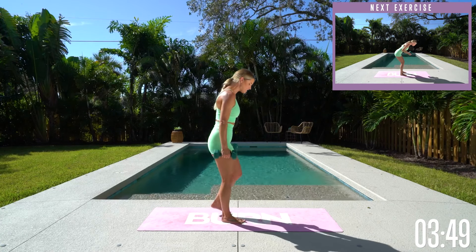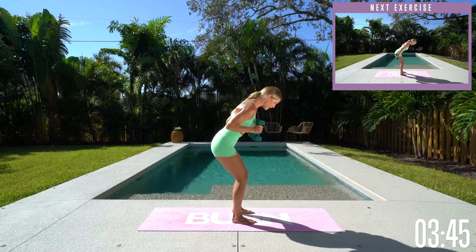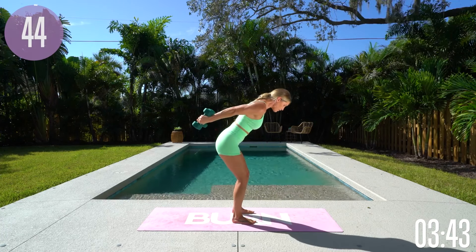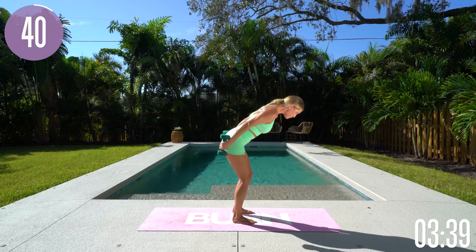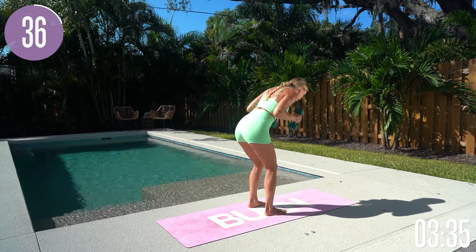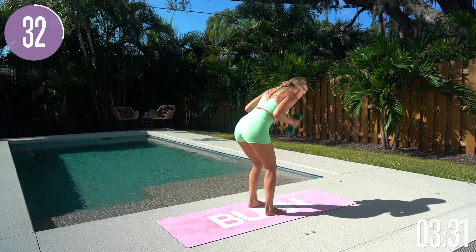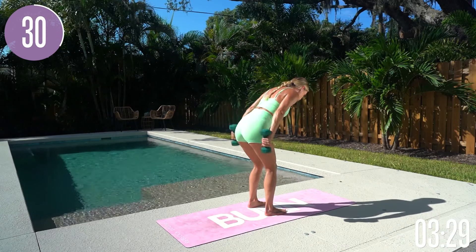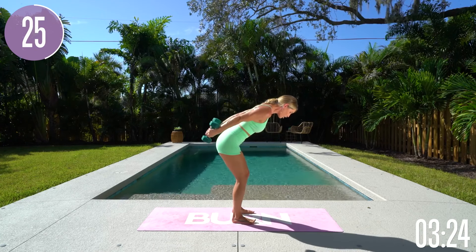We're going to take it into tricep extension. Take your feet about hip width distance apart, bring those elbows in towards your waist. We're going to keep those palms facing towards each other and then bring it back through. Lean into it, extend those arms up, and pause for a split second at the top so that you really get that time under tension. That's what we want to focus on — working on those triceps, getting rid of that sagging extra skin by increasing our muscle.